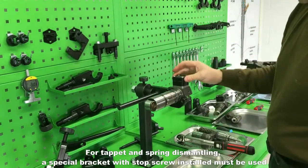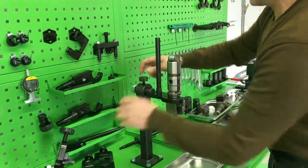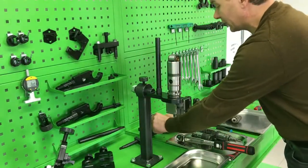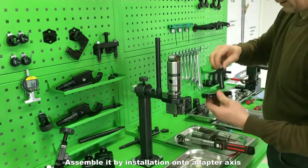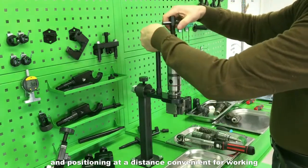For tappet and spring dismantling, a special bracket with stop screw installed must be used. Assemble it by installation onto the adapter axis and positioning at a distance convenient for working.